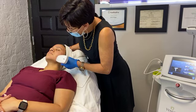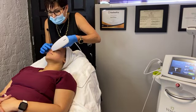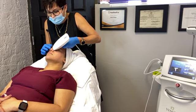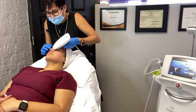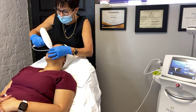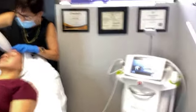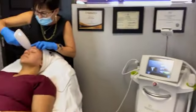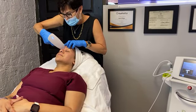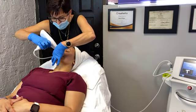I am just going over some of the areas where she has some deeper scarring. This is our Venus Versa nanofractional radiofrequency microneedling — trying to say that three times fast is very difficult. It's a brand new machine, we just got it in. It's extremely effective, and just so much less painful than some of the older lasers.